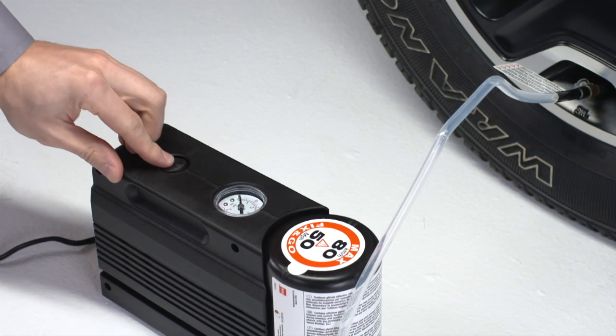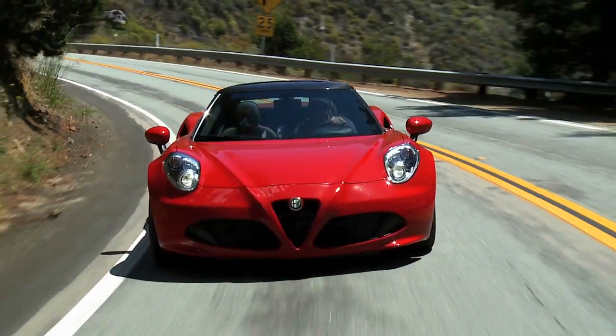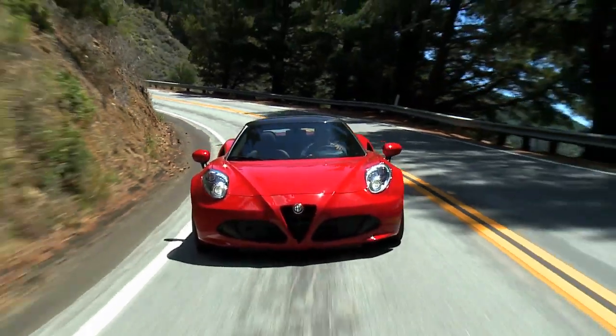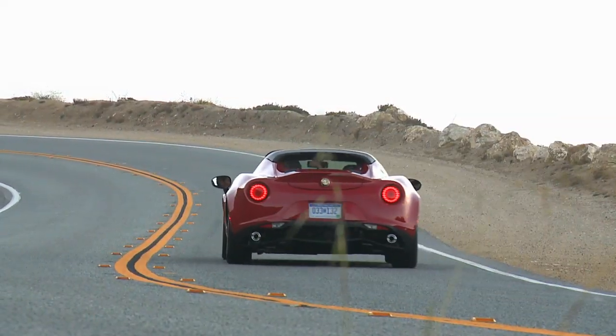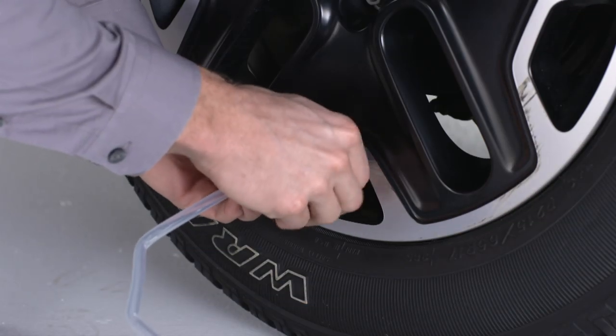If the pressure has not been reached, turn off and remove the tire service kit. Drive the vehicle 30 feet or 10 meters back and forth to better distribute the sealant inside the tire. Then attach the clear filling tube and repeat the inflation process.